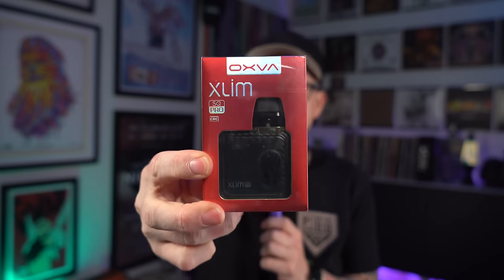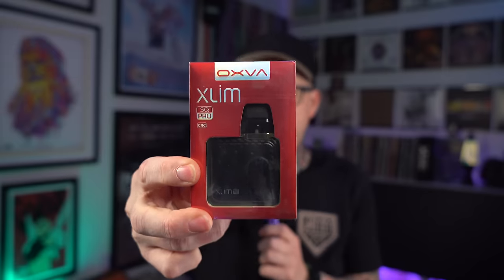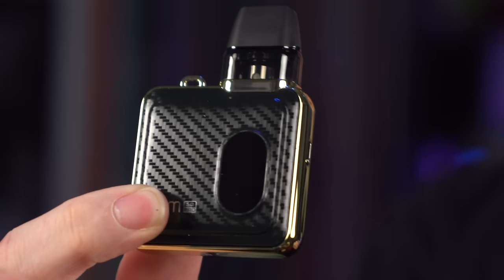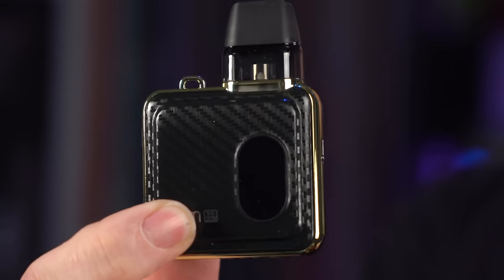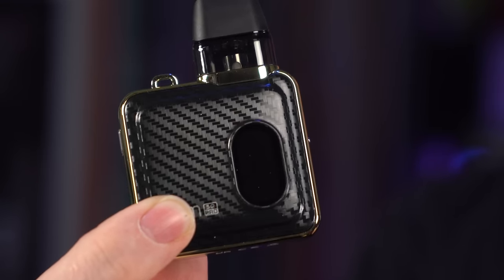What's up everybody? It's Grimgreen back here today and I'm starting my review for the Oxva Zlim SQ Pro CRC, which I know is a really specific thing. The CRC, I believe, is for Canada and maybe some other countries, but definitely Canada. Before I get any fingerprints on it or anything, I just want to show you — I'm going with this carbon fiber-y gold design. It's not usually my style, but this looks sick.